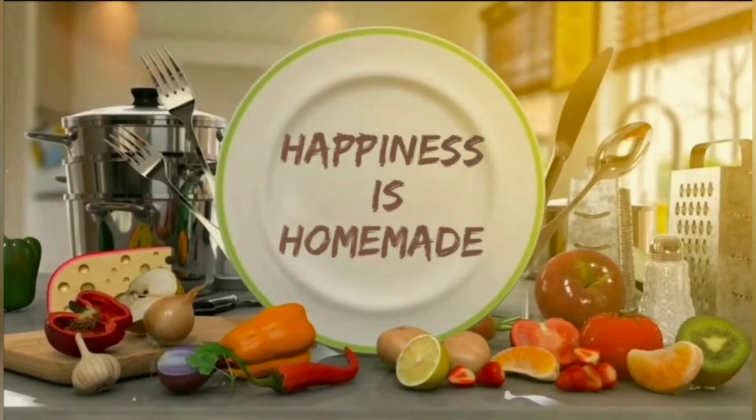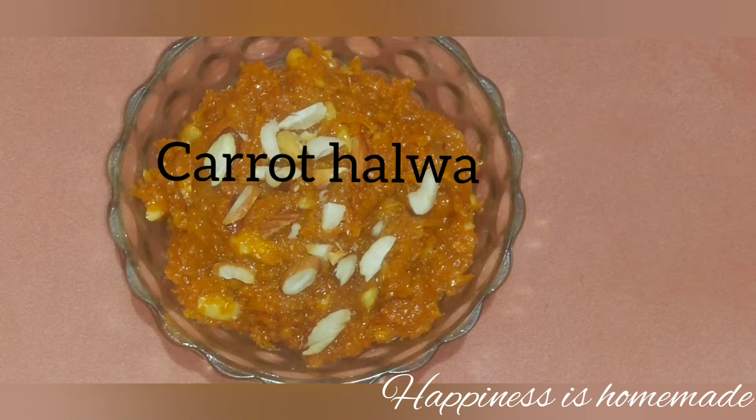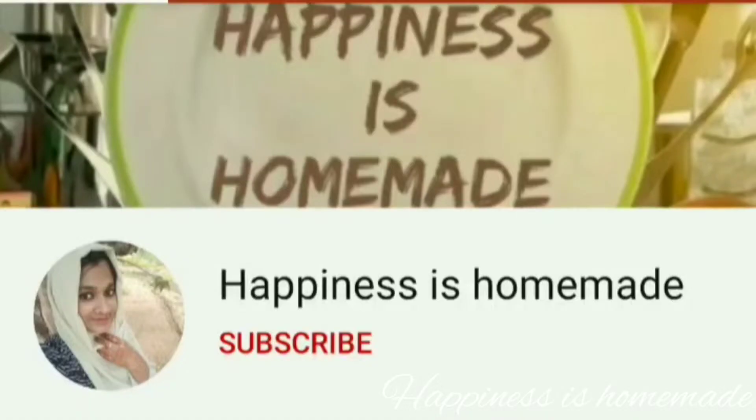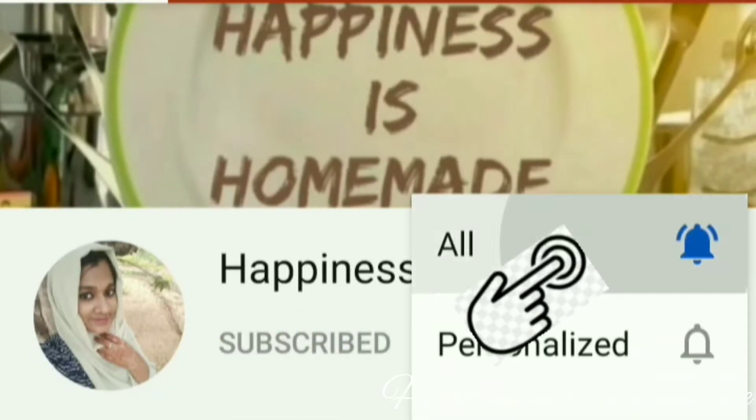Hi friends, welcome back to my channel. Today we are going to make a sweet recipe for you. I am going to make a carrot halwa. If you want to subscribe to my channel, you can also select all notification options.